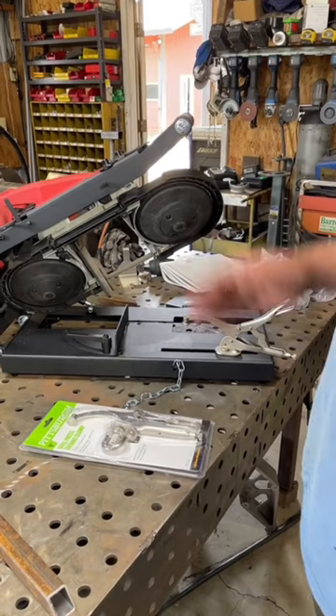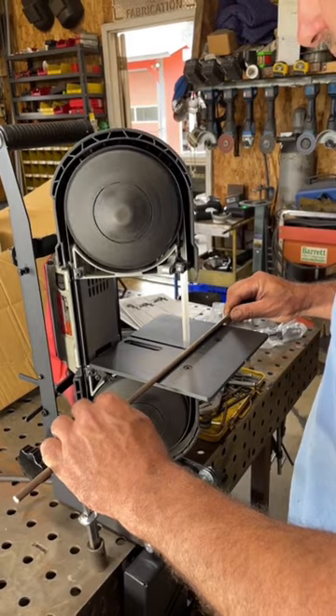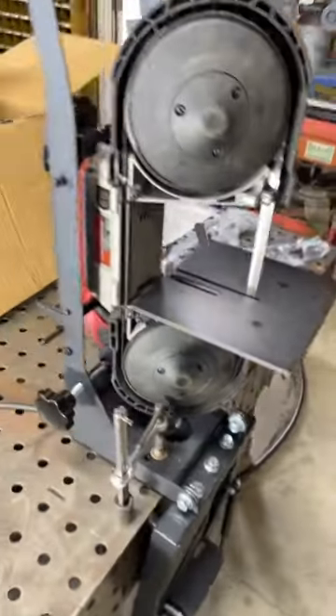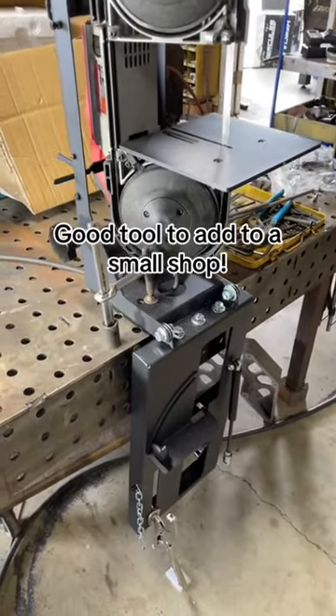Let's check out how it cuts in the vertical position. Overall, I think it's made very well — it's not flimsy. I think this would be a great asset for a small shop.